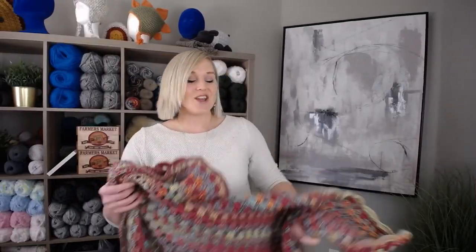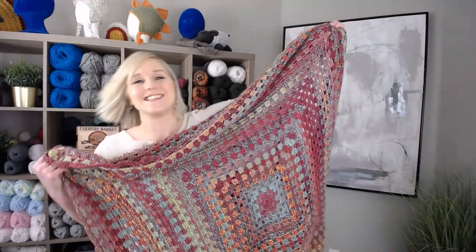That is how you make my Sunset Boho Granny Square Throw Blanket. I hope you loved it and had so much fun. If you did, you might also really enjoy these other videos. Thank you so much for spending time crocheting with me today. I always love crocheting with you. I hope you have the best day, and I will see you with my next video. Bye guys!